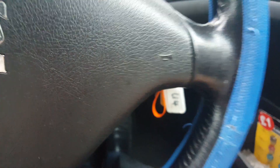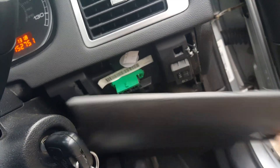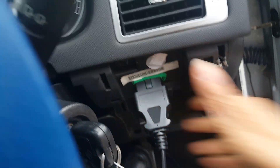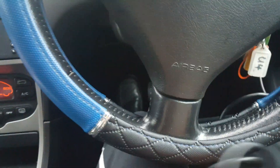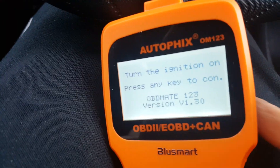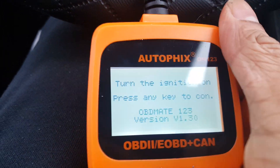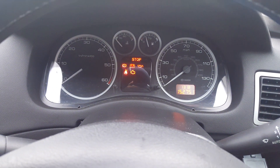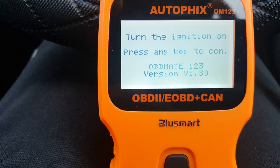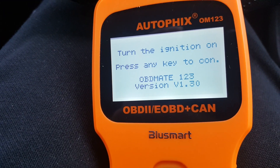The connector goes to the main unit. Simply take these off and connect it to the car's ECU. You can see the ignition is on — I've already switched the ignition on but without starting. You should never start it to read the error codes. It says turn the ignition on and press any key to continue.